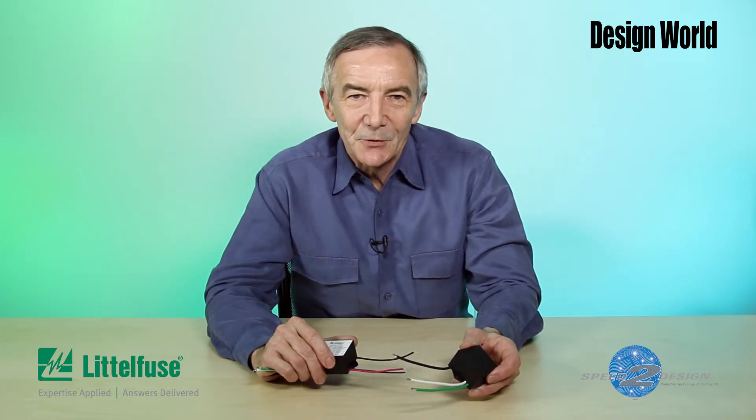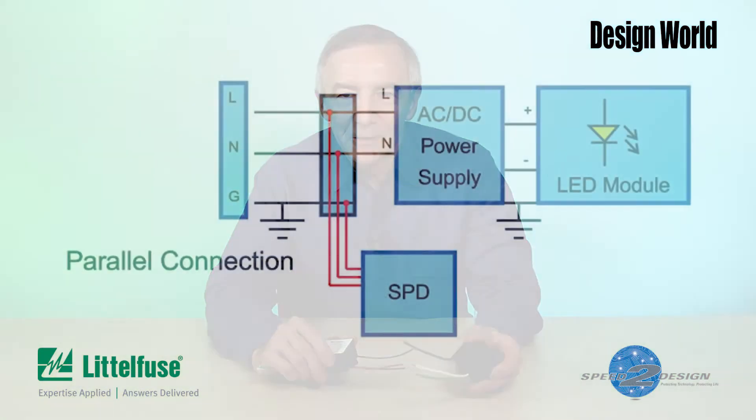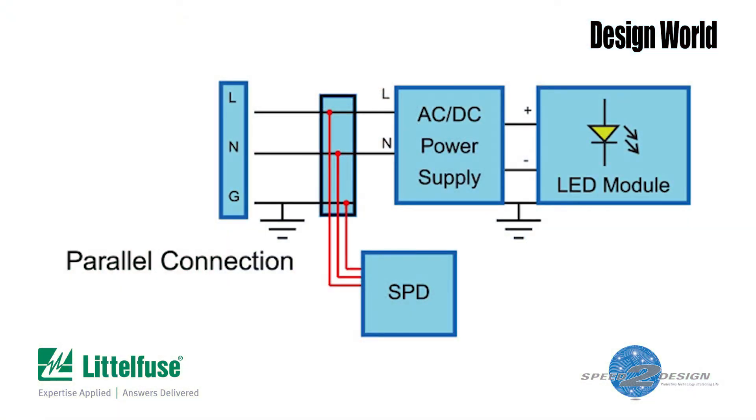That protection has traditionally been a thermal fuse or thermal cutoff device in series with the MOV. And that's basically what LittleFuse did with its varistor modules. You can get these modules for parallel or series connections, and the connection scheme for each case is slightly different.